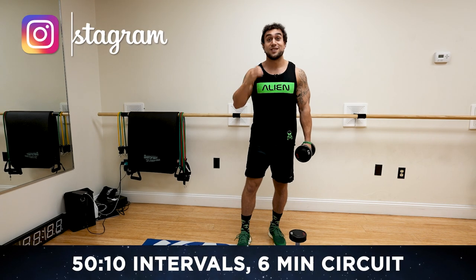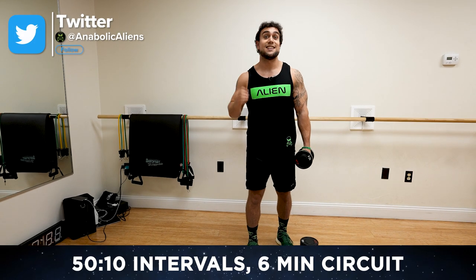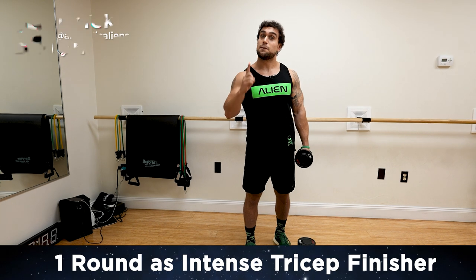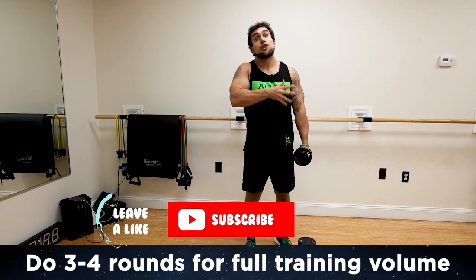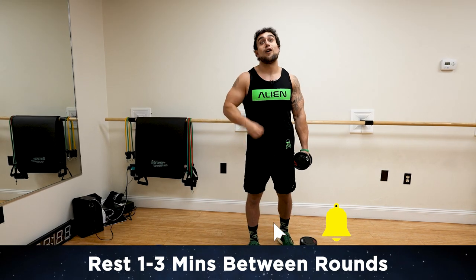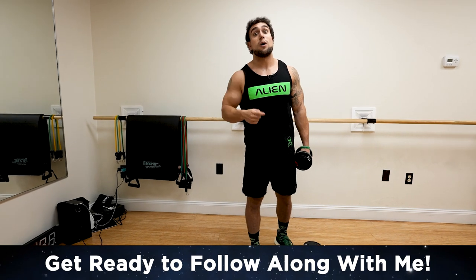We're going to be going through six exercises following intervals of 50 seconds high intensity followed by 10 seconds of rest, repeated for those six minutes. You can do this routine as a one-round tricep finisher or do multiple rounds — three to four rounds, resting one to three minutes in between rounds depending on your experience level for a full volume dumbbell-only triceps workout.